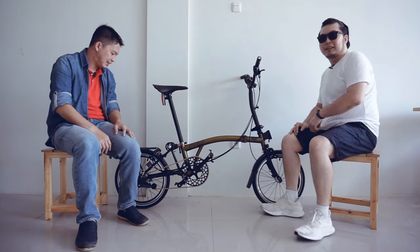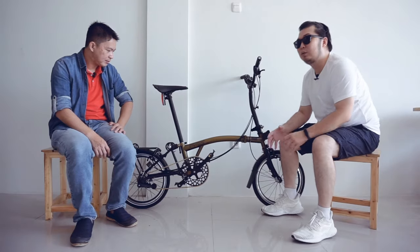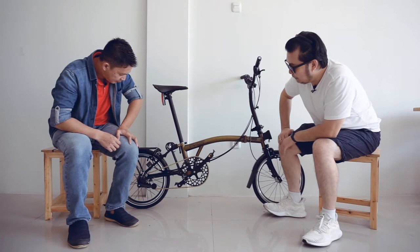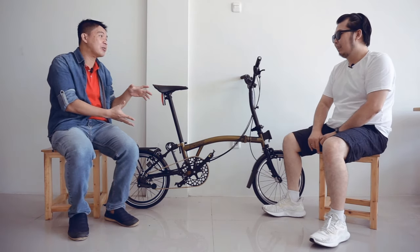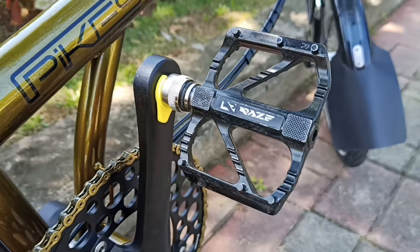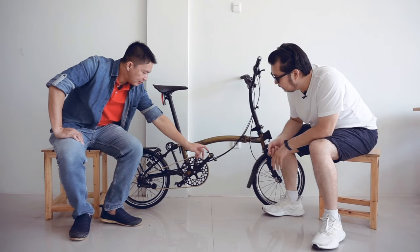Kita lanjut ke chainring. Chainring-nya ini kebetulan sudah di-upgrade. Aslinya dari pabriknya itu 48T, upgrade ke 53T. Pada saat upgrade, rantainya kependekan, jadi juga ganti rantai KMC. Ini sebenarnya bukan part bawaan asli lagi, tapi sudah di-upgrade: chainring, rantai, dan kebetulan pedal-nya juga sudah di-upgrade ke tipe quick release bearing.